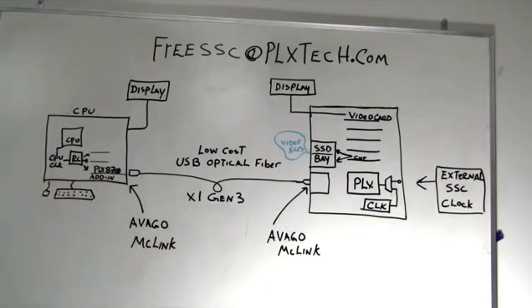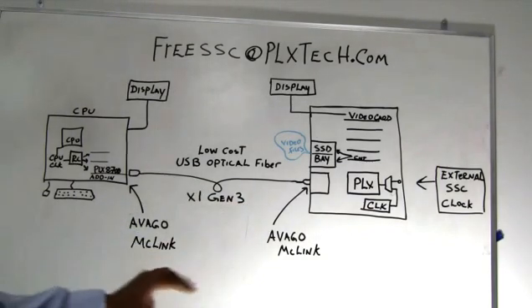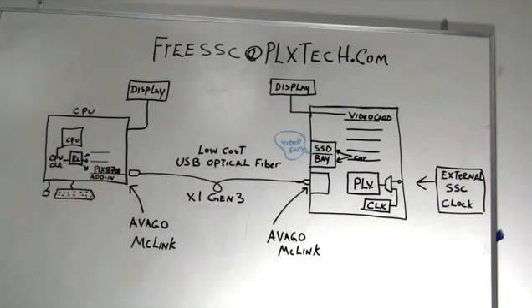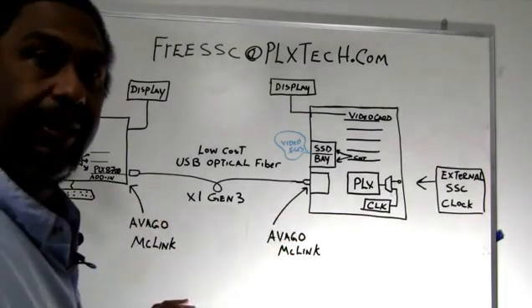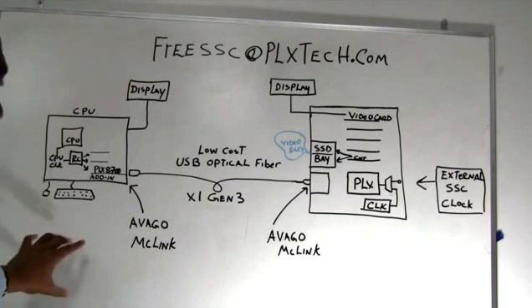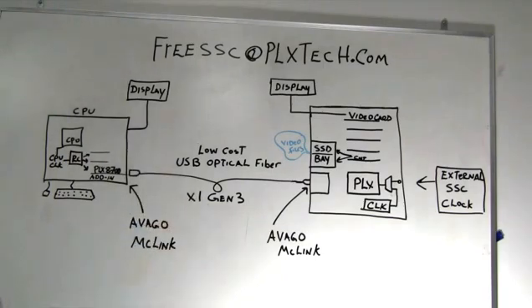Now there are situations where SSC is nice to have, such as when you want to reduce EMI, or you have a system that may not be able to turn off the SSC clock. However, in these type of situations, having a system where there's no clock being shared becomes a problem. What we're going to show you today is taking Express outside the box, carrying no clock, having spread spectrum clocking occur on each side independently, and by doing so allowing you to use low-cost cabling solutions that don't require additional cables or connectors for clocking mechanisms.